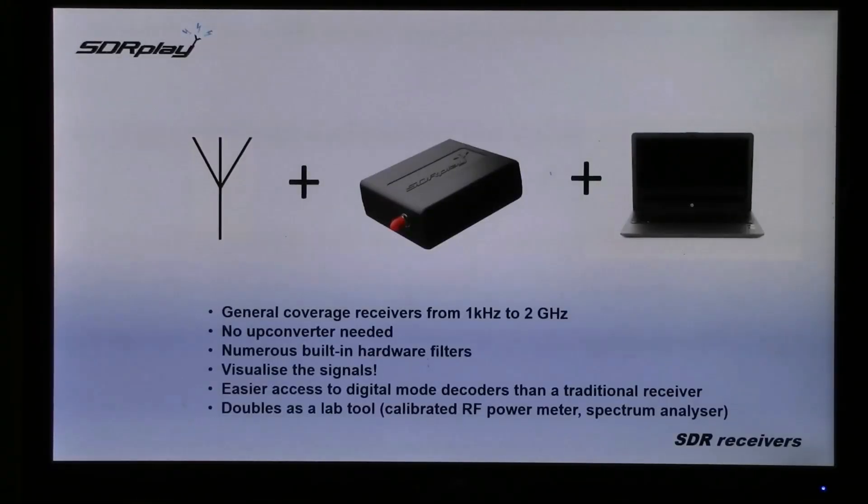All you need to do is add an antenna and a computer to have a general coverage receiver all the way from 1kHz to 2GHz. You don't need any up-converters, and the RSPs have numerous built-in hardware filters.